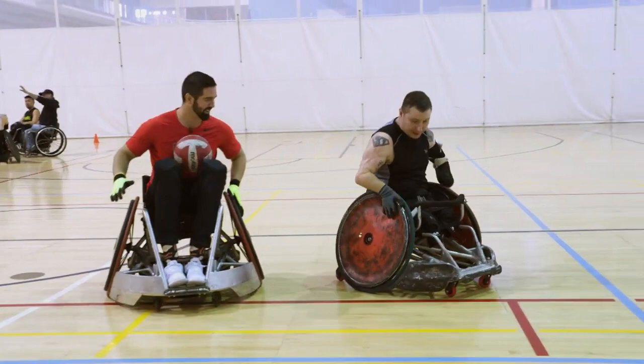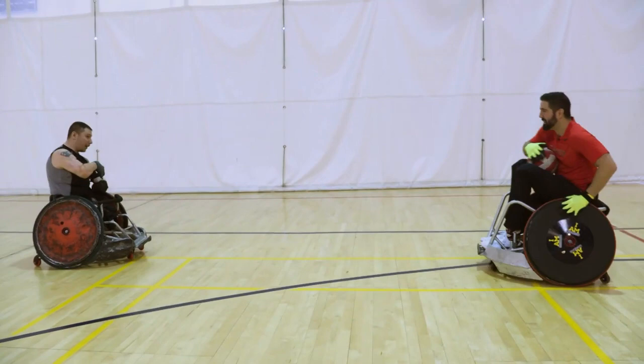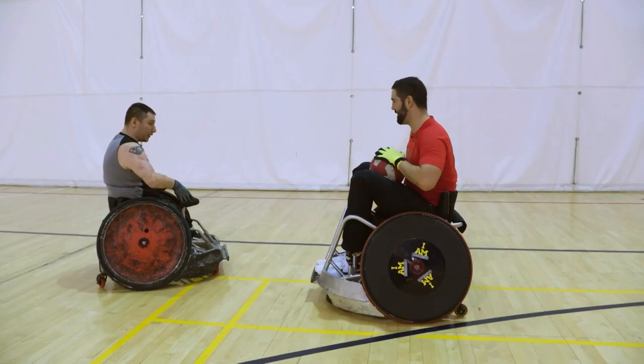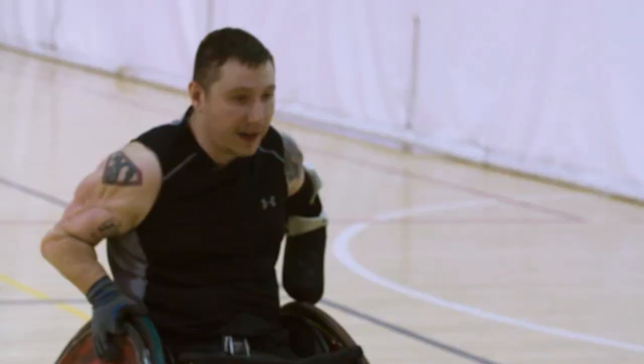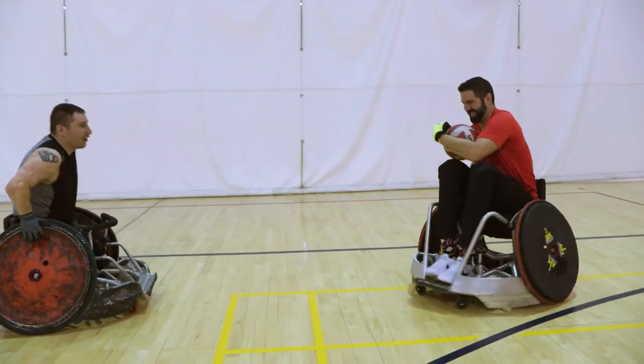So the big thing is you maybe want to get rid of the ball before you're getting hit, but a lot of times you can't do that. There's not going to be someone there to pass. So what we're going to do is as I'm coming in for the hit, you're going to brace yourself with one hand and protect the ball with the other. Put one hand on the wheel to keep that and the other hand protecting the ball. So that way, when I'm coming in for that hit, you don't lose the ball.